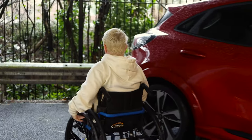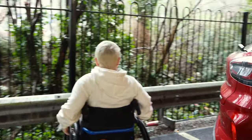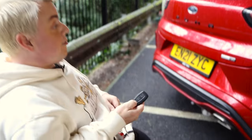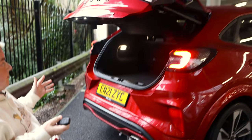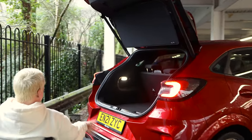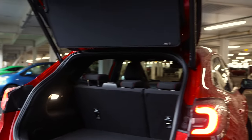On the road it looks even better. We're going to start with the boot because it's surprisingly big, and the one thing I do like about it is that it's an electric boot - you press the button on the key twice. This is also a hybrid model which is always great, and fuel economy is marvellous.